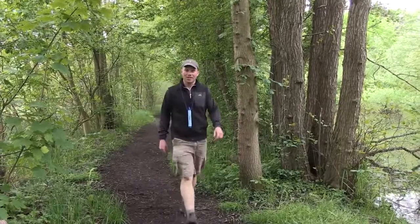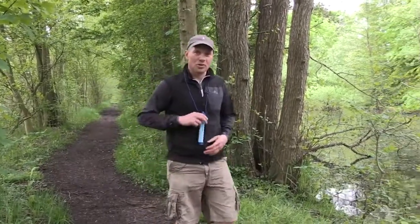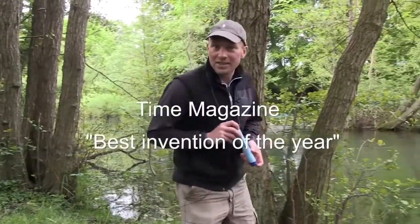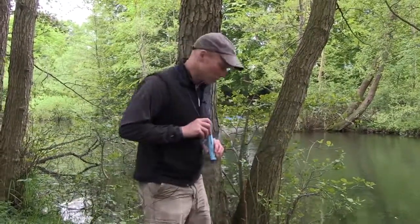Hi, I'm Nikolaj from Water and Life. Today I'm going to show you how LiveStraw works. LiveStraw is the Time Magazine Best Invention of the Year winner and it's extremely easy to use.